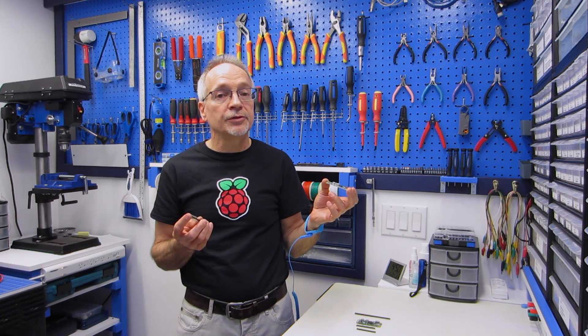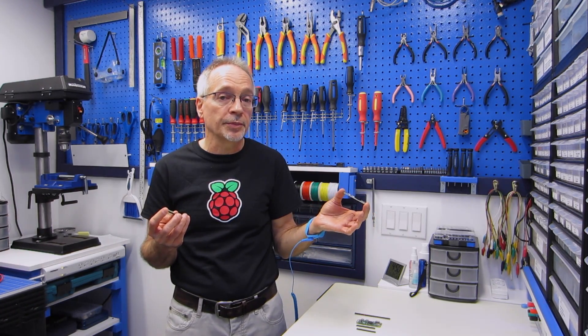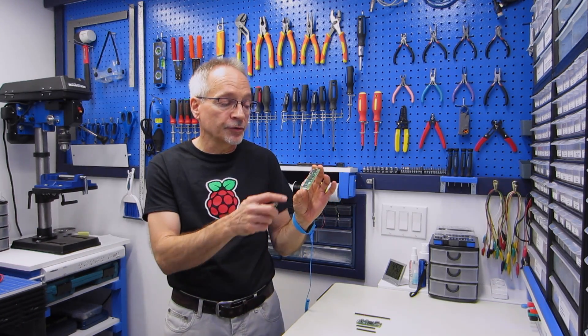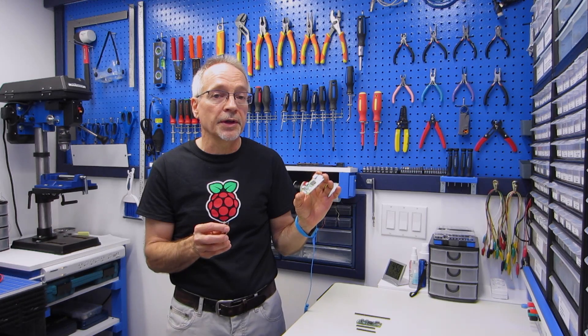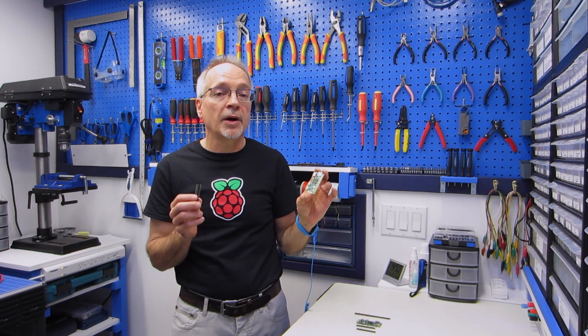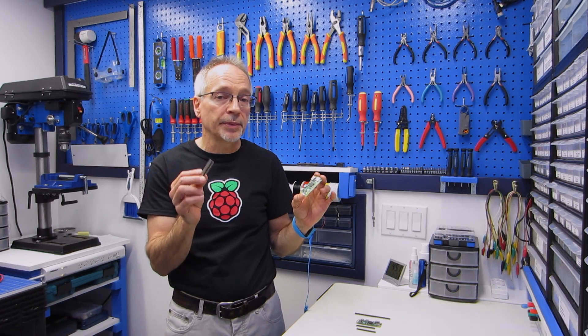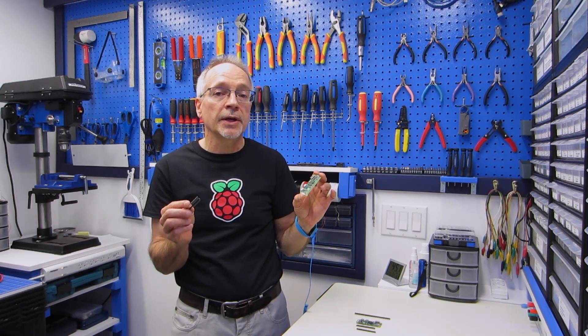Now there may be times that you don't need the GPIO header. You might not be using any I/O pins in your project, or you might just be using a couple and prefer to solder wires directly to the holes in the board. But if you're adding a Raspberry Pi hat onto your project, you're going to need to put one of these header pins on, and that's what I'm going to show you how to do today.